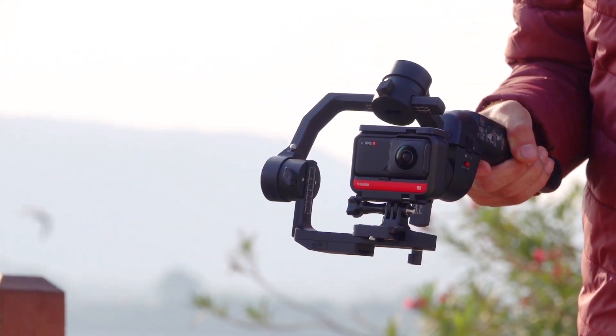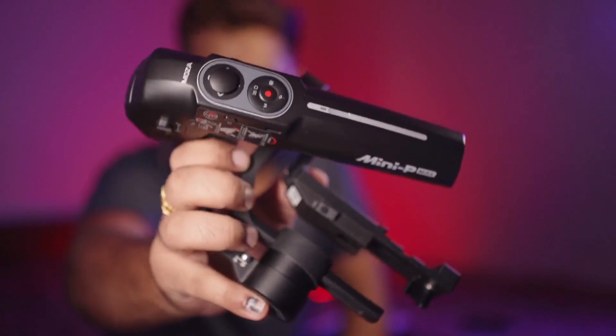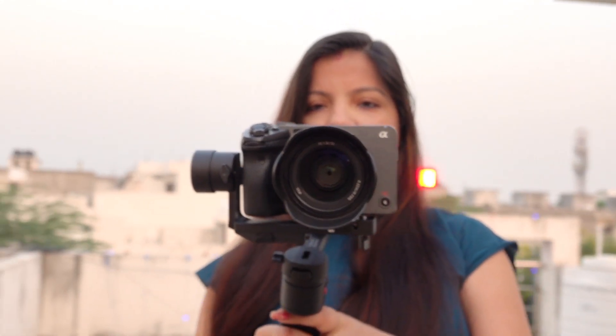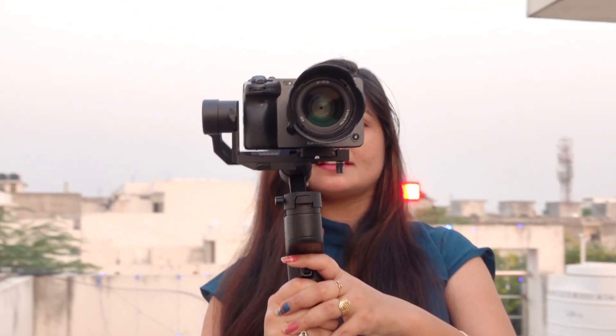The build quality, as I said, is quite good. It comes in a foldable design so it's a bit smaller. You can easily carry it in your laptop bag, camera bag, or any type of travel bag. It's lightweight — the gimbal's overall weight is around 300 grams — and it can balance a camera up to almost 1 kg.